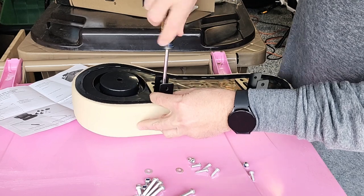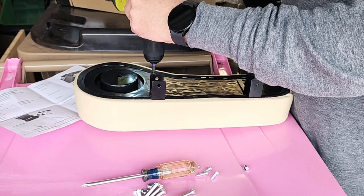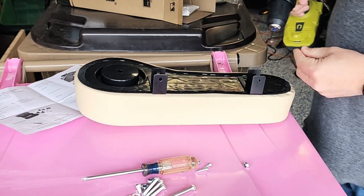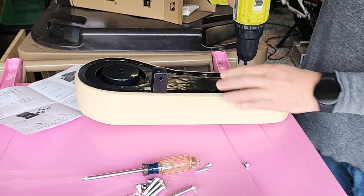I'm not going to tighten these all the way because I want to get the self-tapping screw started. I'm only doing it part way — I'll do the rest by hand, just so I don't over-tighten it.